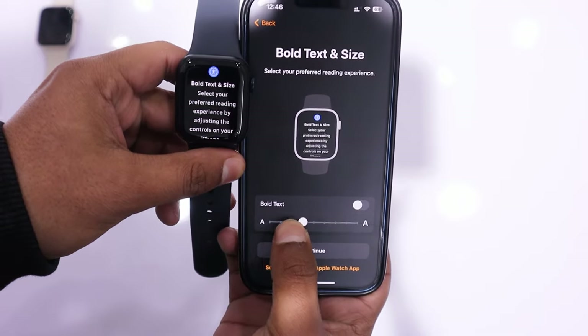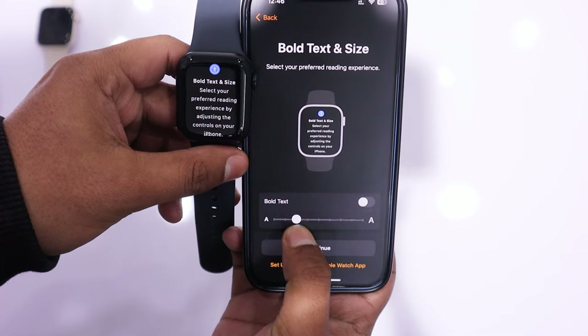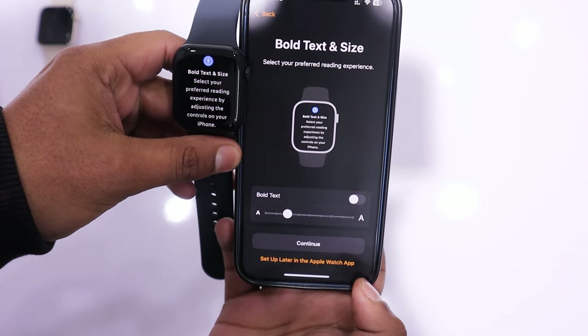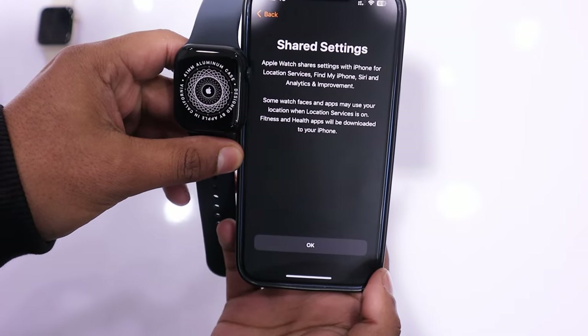On the next screen, you will see the option to customize text size. Adjust it according to your preference. I am okay with the current settings, so I tap on Continue. After this, you will get the shared screen setting. Simply tap on OK.